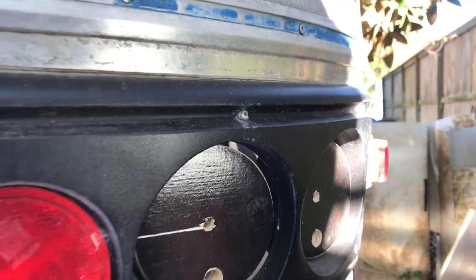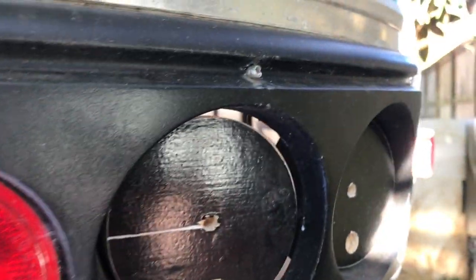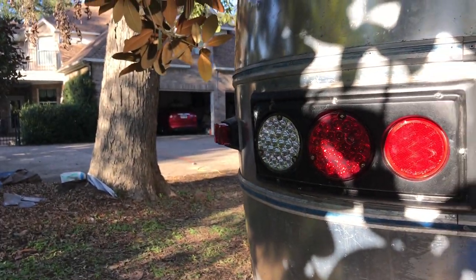There's a hole in here so we can run all the wiring through there. Don't worry about the hole around the edge — we're going to caulk that up and it should be sealed up just fine. And in the end it'll look like these guys over here.